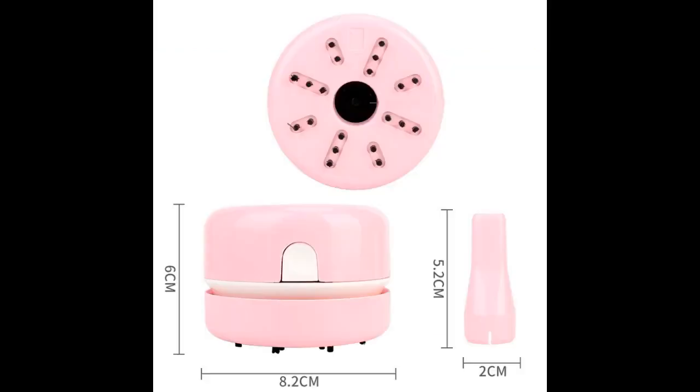This little cutie is a must in anyone's toolbox. If you diamond paint, it's a lifesaver. Easy to use and doesn't require a lot of maintenance. The price is nice as well. It comes in a few different colors. I give this cutie 5 stars.